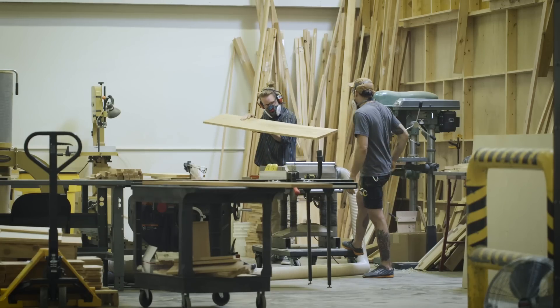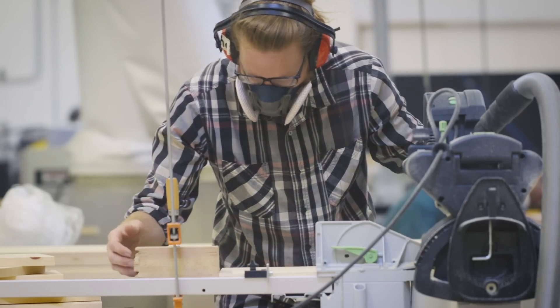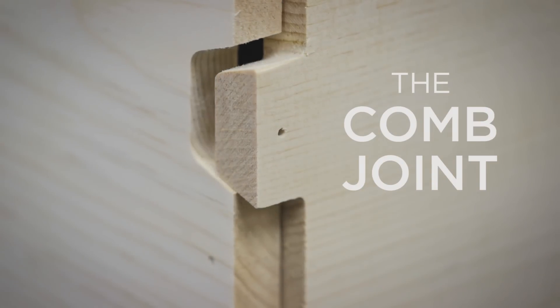So we went back to the drawing board, and we started thinking about other ways we could make a joint using modern technology. And so we came up with what we like to call the comb joint.